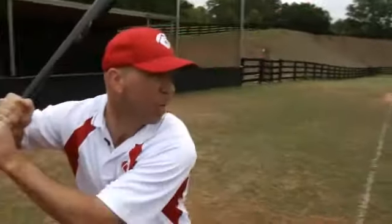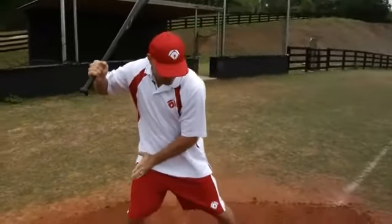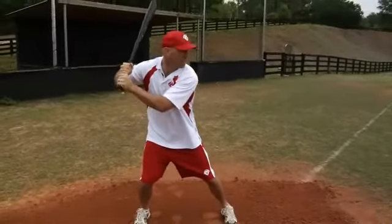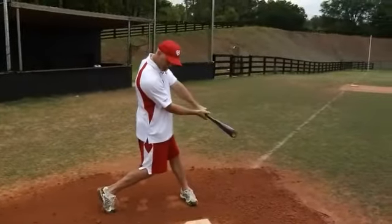Once we get our load and we're back into a ready position, the ball is being delivered. From this position, as we fire our swing, our weight is back 60-40. Our legs begin to transfer, the hips begin to fire. Our hands go directly to the pitch — bang.